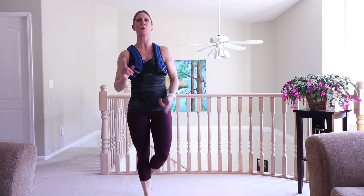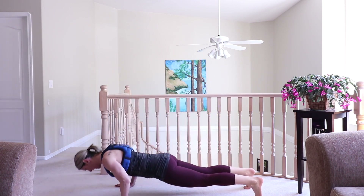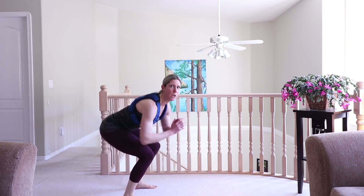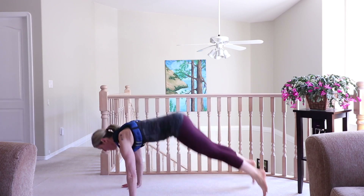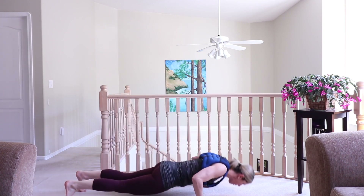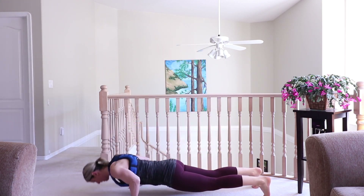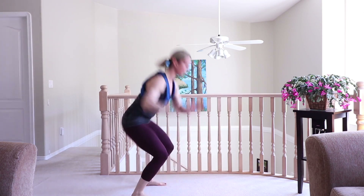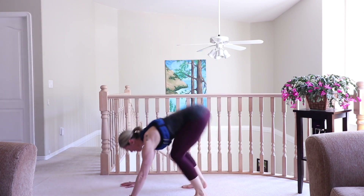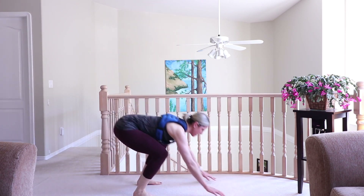Hop it up — we're heading into a burpee with a surfer jump next. It looks like this: burpee with a push-up, hop it up or step it up, spin it around. Option for your surfer jump — you can step it around, make it dynamic. Push-up, surfer jump, or step and squat. In this block we will be doing three different moves total and we'll just be laddering through them.